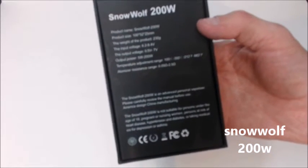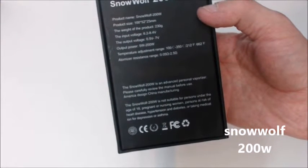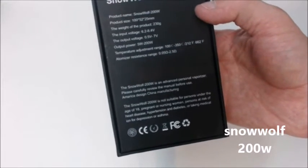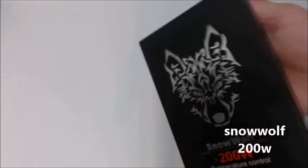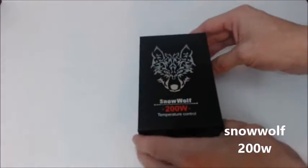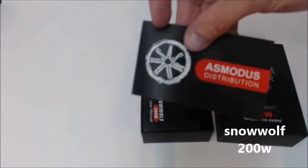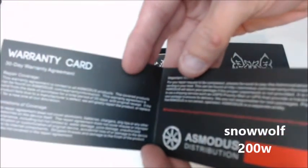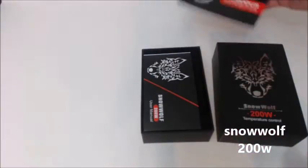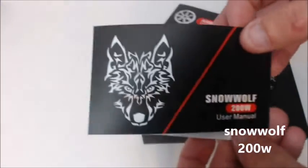It gives you all the features of it: the weight, the input voltage, output voltage, output power, temperature range, and the atomizer resistance range. Let's open it up. You get your Asmodus distribution warranty card for 30 days and your very detailed instruction manual.